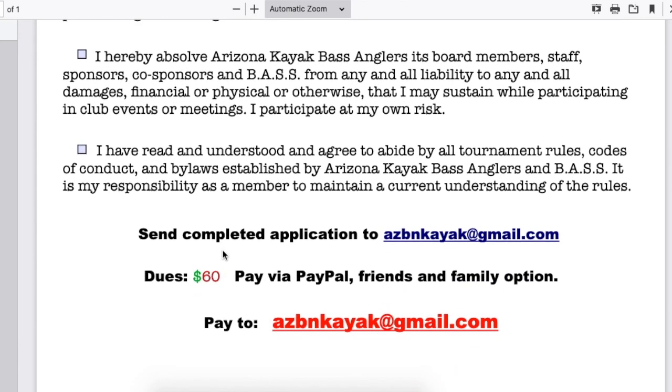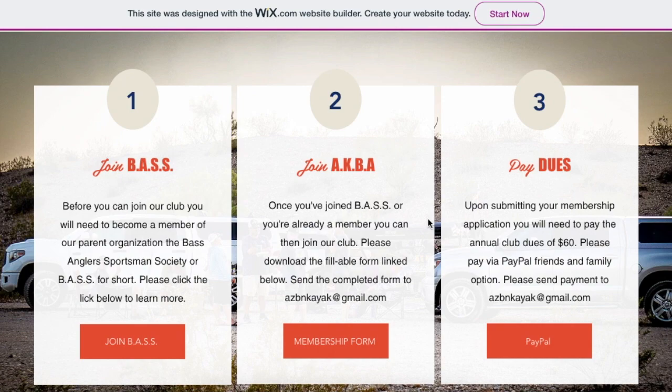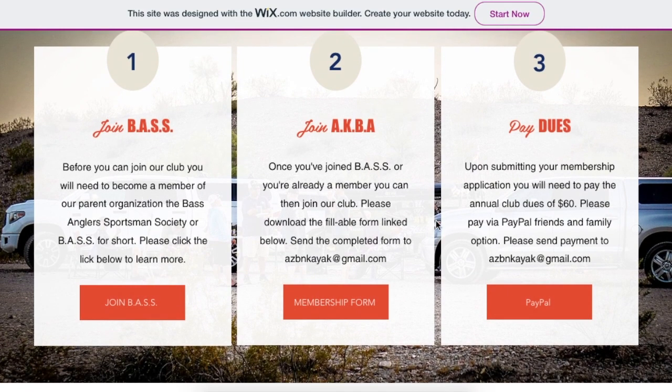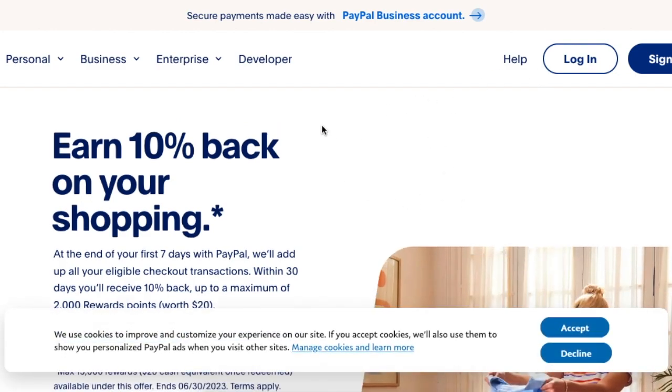Once completed, please send the completed application to azbnkayak at gmail.com. Once your application arrives at that email address, we will then be looking for you to pay the club dues, which are payable via PayPal. We ask that you use the friends and family option and send it to the same exact email address, azbnkayak at gmail.com. There's a PayPal link here — you simply log into your PayPal and send over those dues.